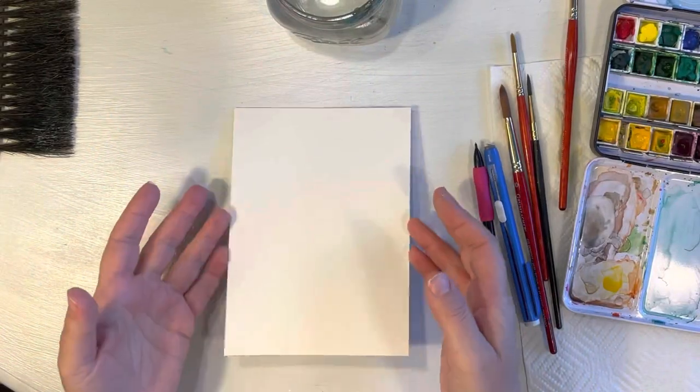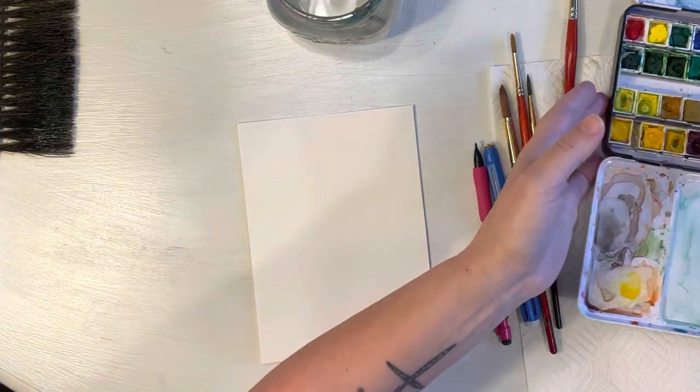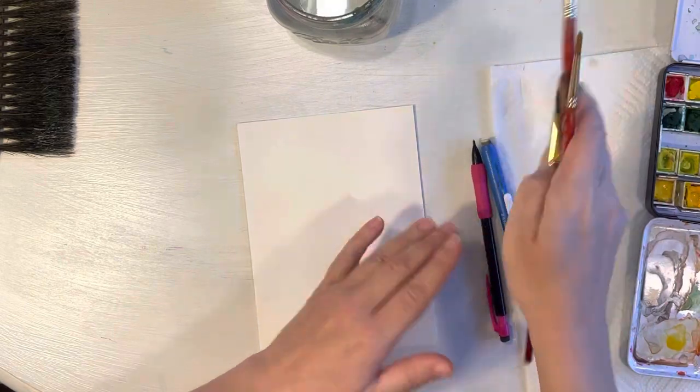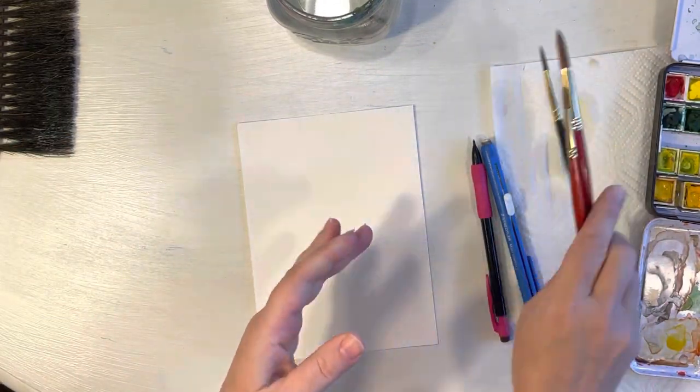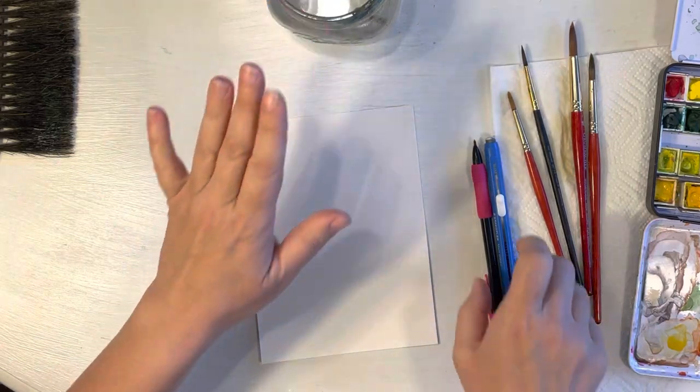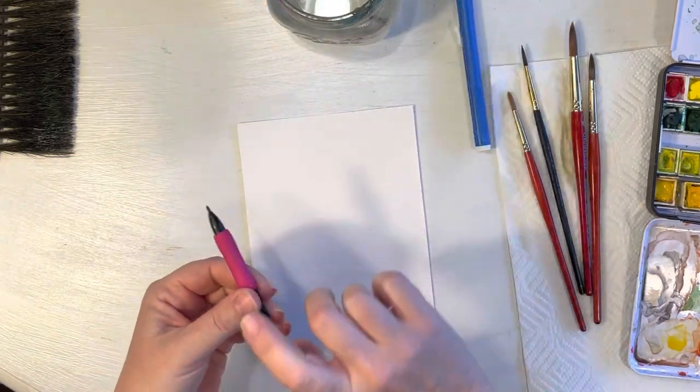To get started, I've got my Arches watercolor paper, I have my Winsor & Newton watercolors, and I have a couple different size brushes here. I usually use Grumbacher paint brushes but you can use whatever you have. I have my paper towel, my cup of water, and then I have a pencil and an eraser.